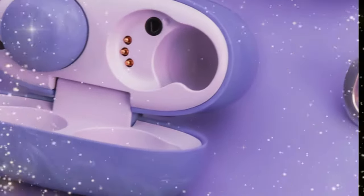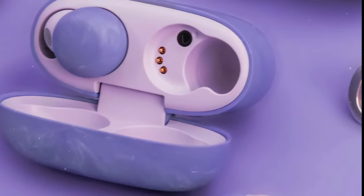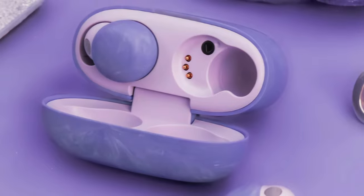Sony announces the Olivia Rodrigo edition of its LinkBuds S earbuds — the perfect wireless earbuds for fans of the singer. Sony has announced a new special edition of its LinkBuds S wireless earbuds in collaboration with singer Olivia Rodrigo.